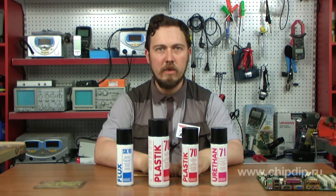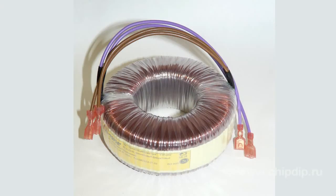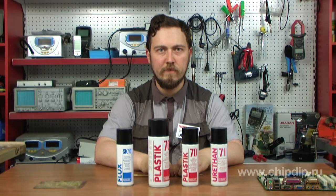The protective film resists aggressive surroundings — acidic and alkaline — and does not lose its characteristics for a long time; it can also be soldered through. It protects from leakage currents and short circuits. It is used in electronics for protection of printed circuit boards, and in the cable industry for protection of high voltage and line transformers.